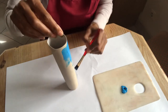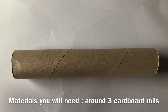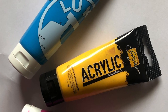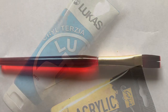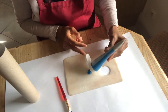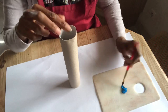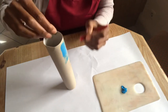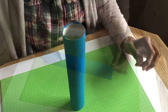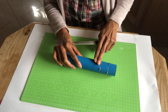Such as coloring. Next, with a pencil, mark the roll leaving an inch between each marking.